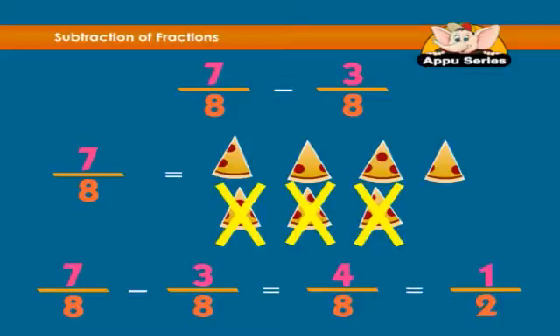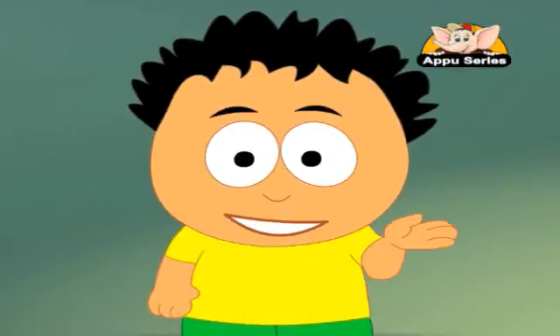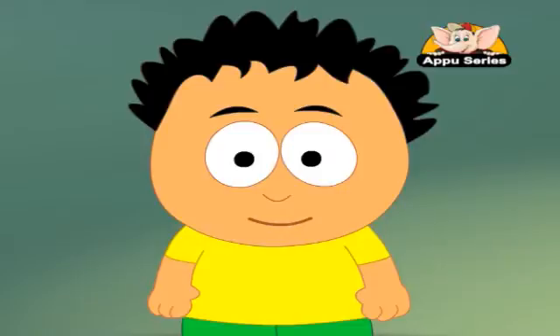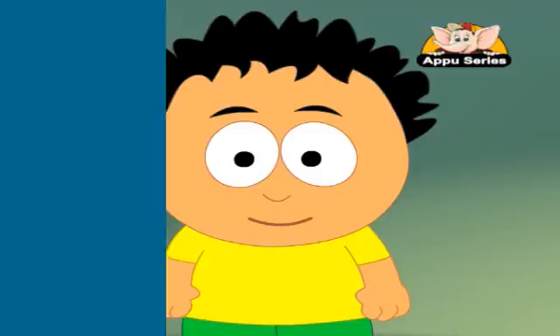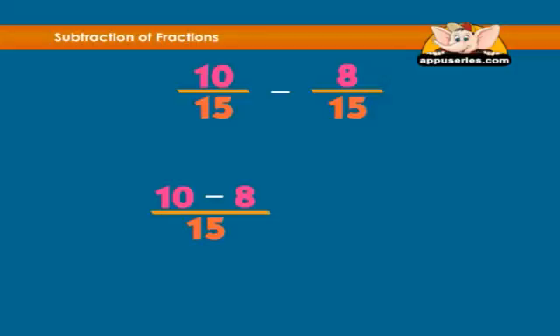We can reduce 4/8 to one half. Now let's do one without pictures. 10 over 15 minus 8 over 15 equals how much? The numerator will be 10 minus 8, and the denominator will be 15, which equals 2 over 15.